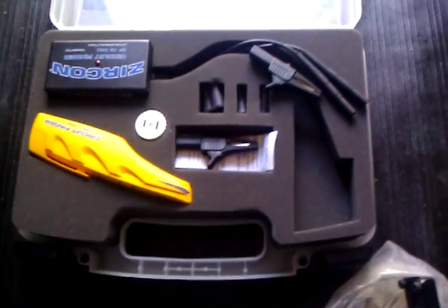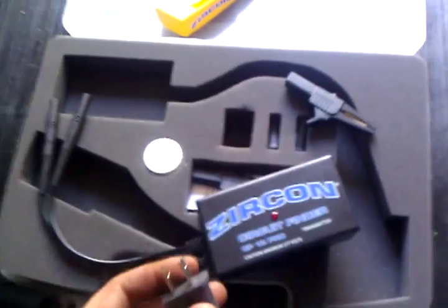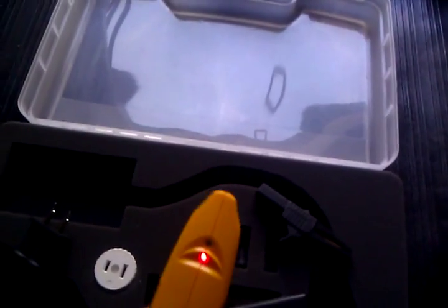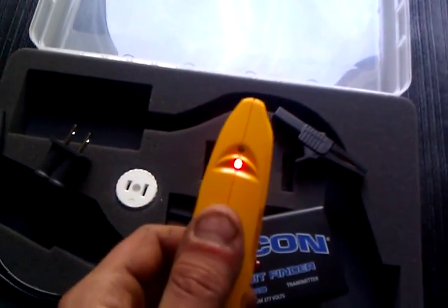Got the Zircon circuit breaker detector — this thing came in handy about two months ago. I was working on a unit, had to shut down a breaker for an outlet but didn't know which breaker it was. It comes with the detector and the transmitter box. The way it works is — let's say you're working on a 110-volt appliance plugged into a 110 outlet: you plug this adapter into the outlet and leave it in, go to the circuit breaker panel, turn the detector on, and go one by one to each circuit breaker. Whichever breaker beeps and sets this off, that's the breaker for it. This one can do anywhere from 110 volts to 230 volts, single phase, not three phase.